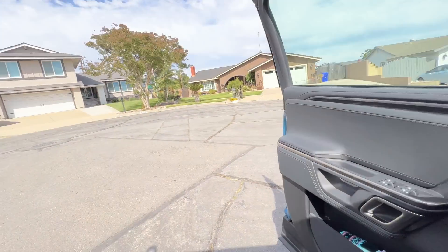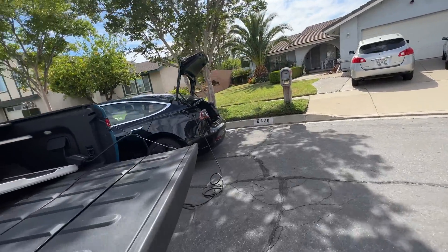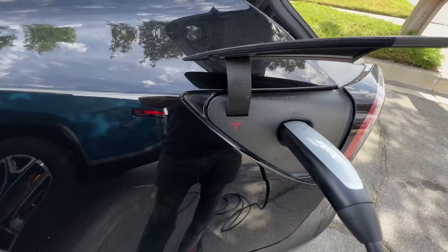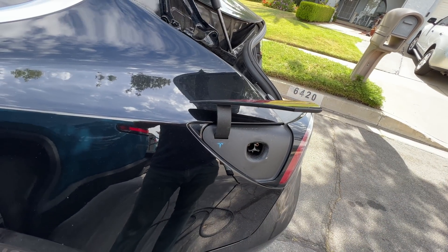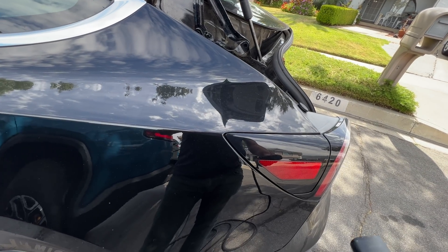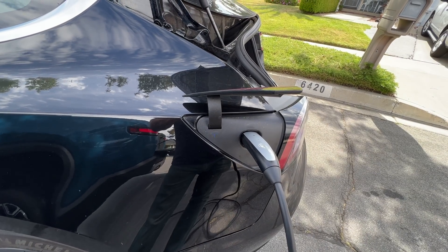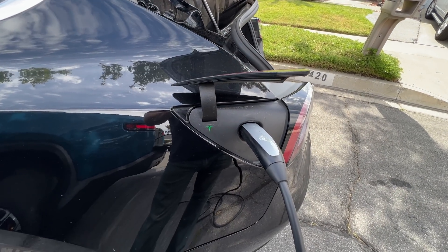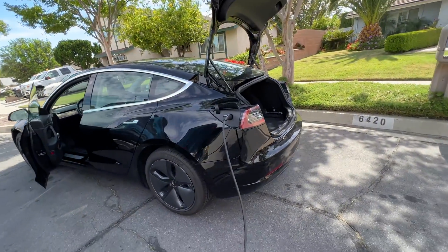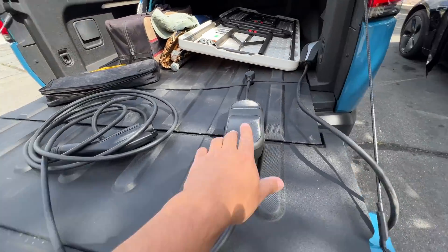I think now the Tesla should be charging. It's got a red light — let's see. It's blue, it's green — no, it's red. So it's not working with the Tesla cord. It gives you an error. So let's see if we can do it with the Rivian cord.